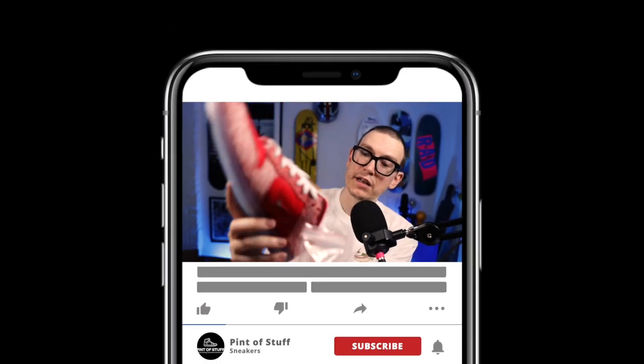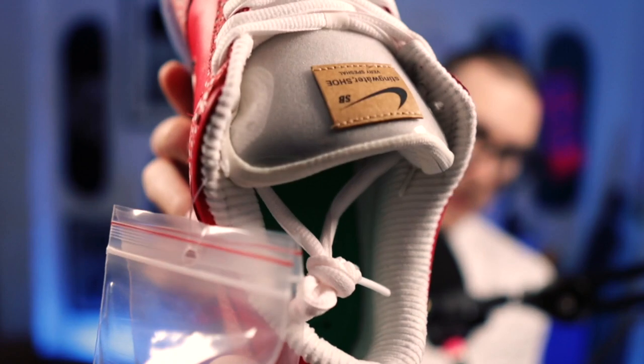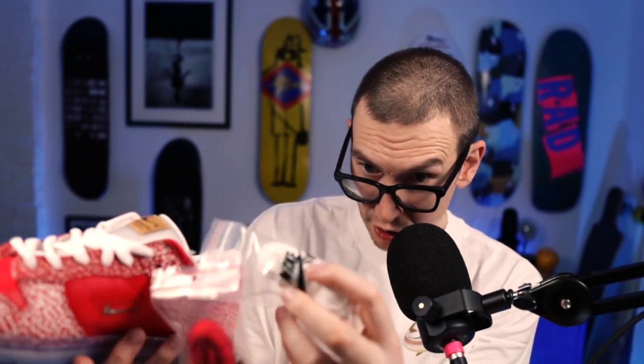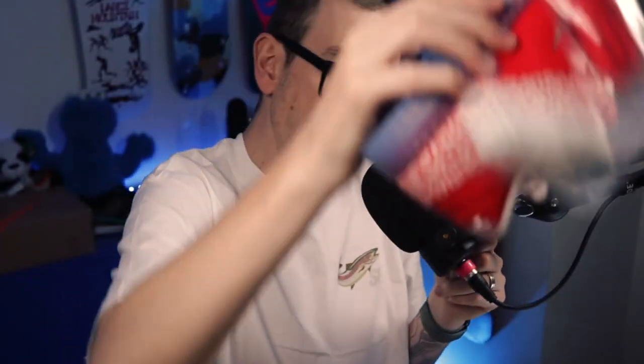We've got two alternate laces. We've got a white pair of laces that have sort of got a pink tinge to them — I don't know if that's coming across on camera. We've also got red laces, and white ones that look like they've got a green aglet. Can you see the greenish aglet lurking?